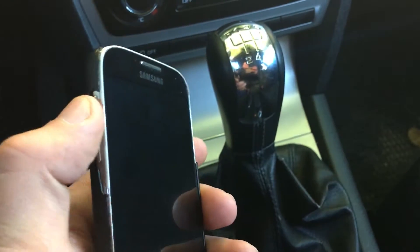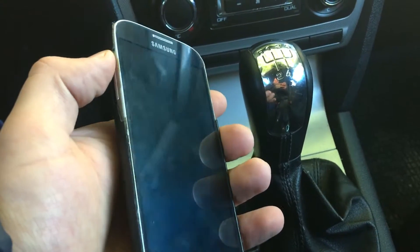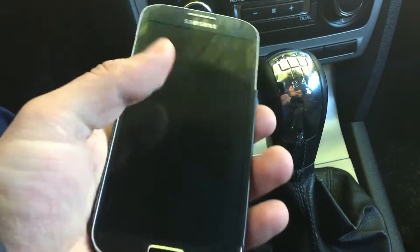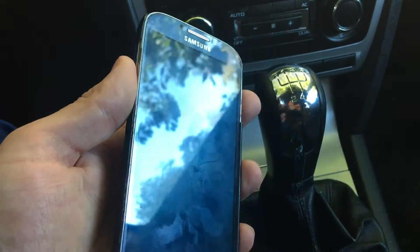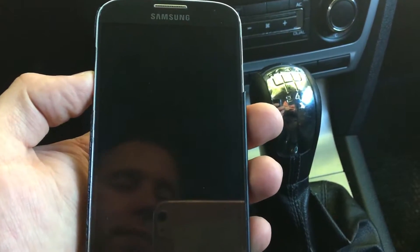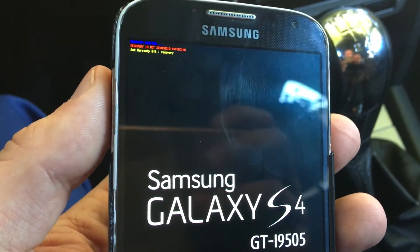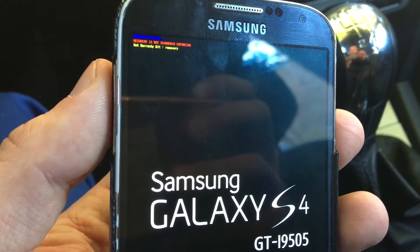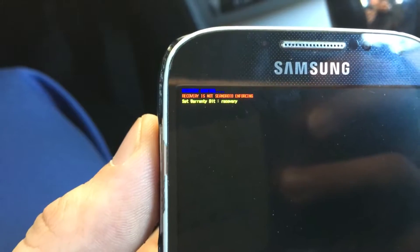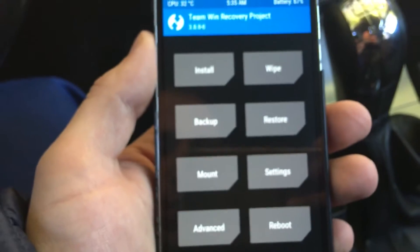First of all guys, you will have to proceed by clicking three buttons at the same time. First click the power button, then the home button and the power button, and wait for the device to boot up into recovery mode. After you feel the vibration, hold on these buttons a little bit longer and you will see the recovery — the TWRP recovery will pop up.